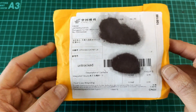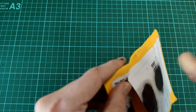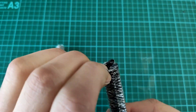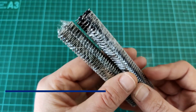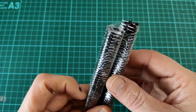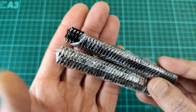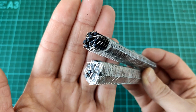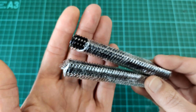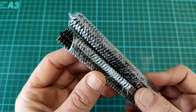Next up — labeled as integrated circuits but these are actually male headers. They're tightly wrapped so I won't unwrap them on video. I believe these are 40-pin strips with 10 per set, and I have two sets — that's 800 pins total. That should last me a while.